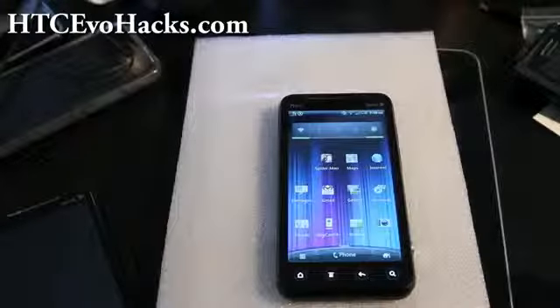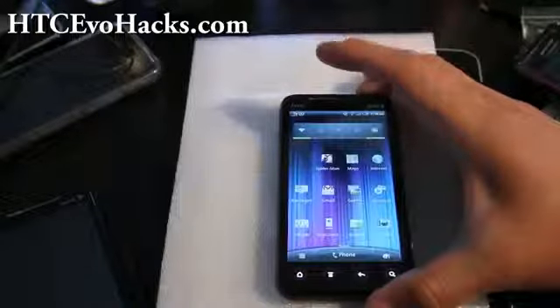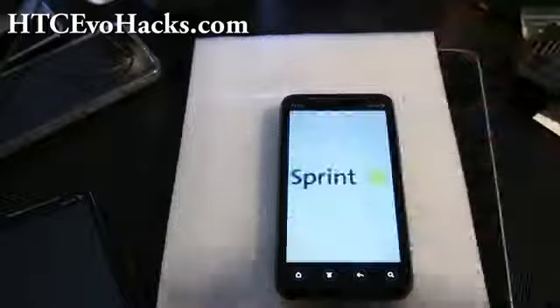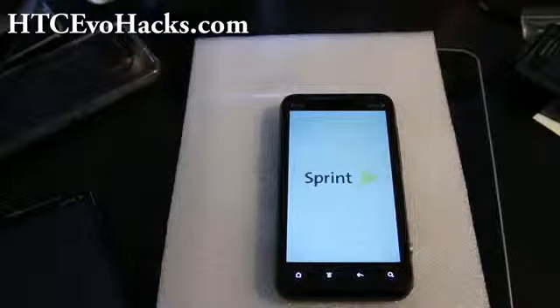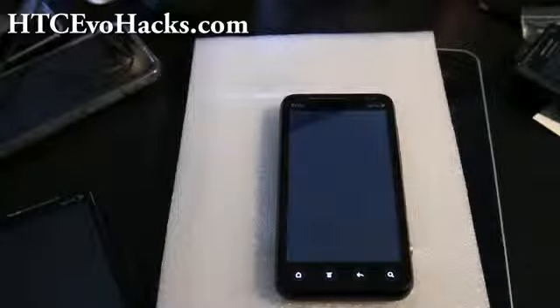Hi all folks, let me demonstrate the boot up animation of the HTC Evo 3D and also how quickly it boots up. So I'm going to turn the phone off. And watch this — this is like the fastest booting smartphone I've tried yet so far.